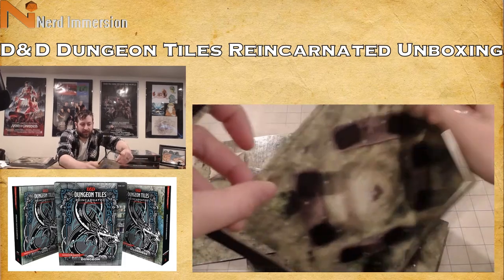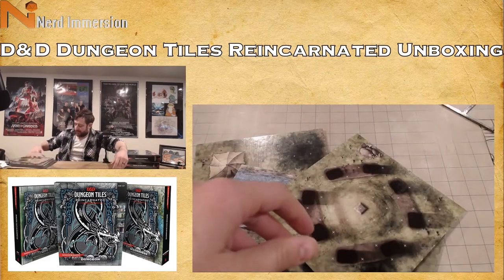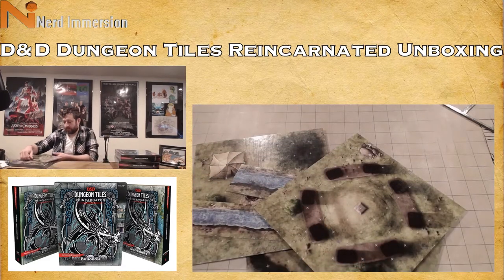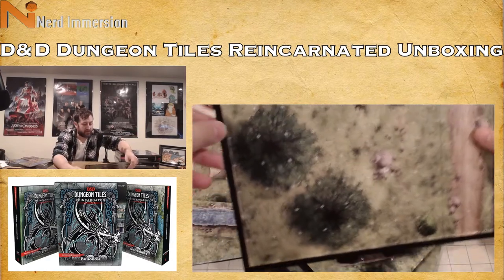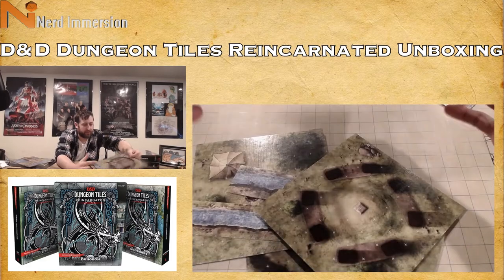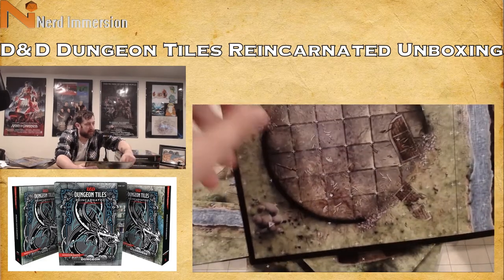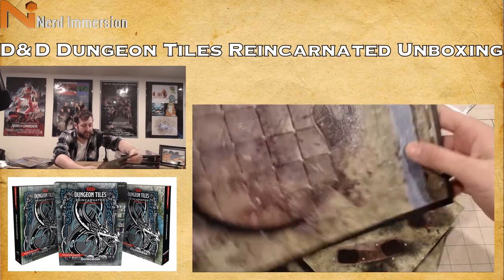Again, a way to add customizability to your game without breaking the bank. We have another clearing with some trees and a rock, more dirt road, and then what looks like a broken-down tower descending downwards and another piece of stream.